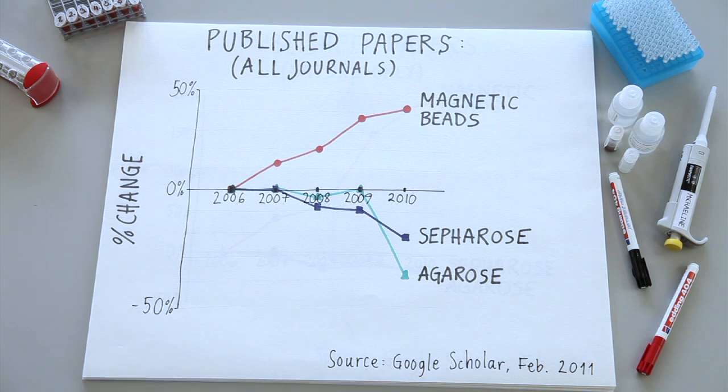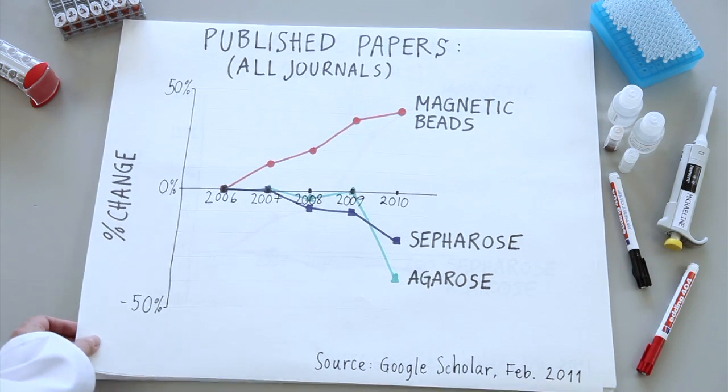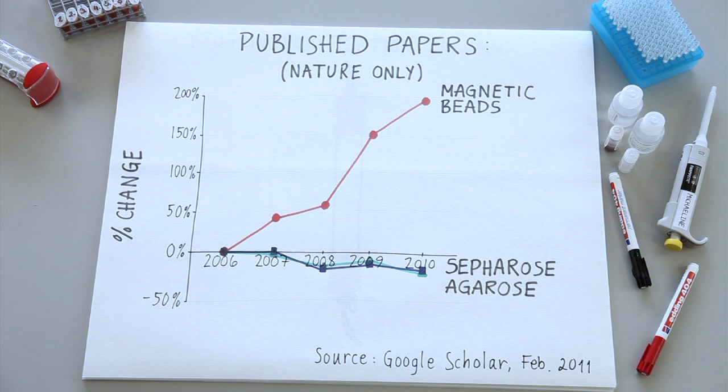If you look at all journals, the increase is 46%. Then, if you look at Nature alone, the numbers are even more significant — close to 200% increase for magnetic beads.